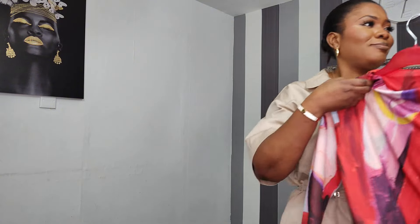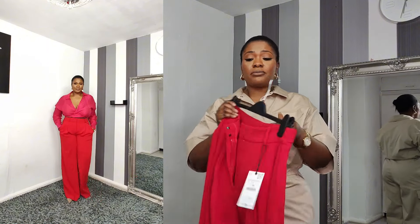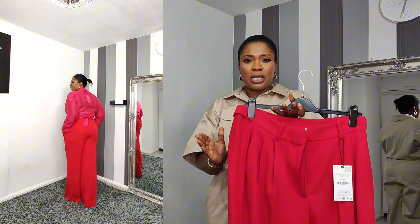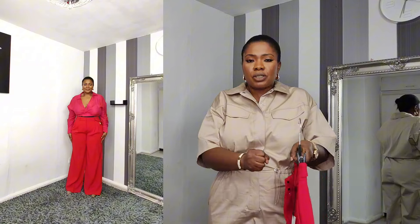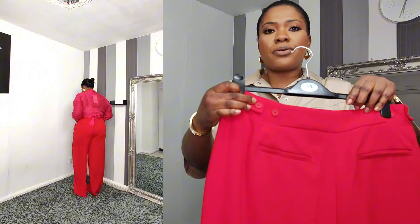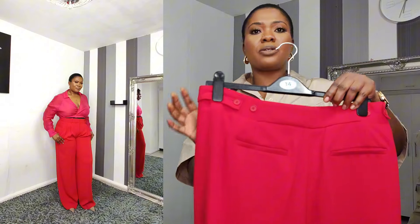My next item is these lovely wide leg trousers — oh my gosh, these are my favorite! Very good looking, they make you look so bold and sophisticated. I love the wide leg. When it comes to the waist, it just cinches you in and holds you. If you've got an underbelly or a mummy pooch it just holds it in. It comes with two hook-and-eye closures, a button inside, a zip, and an extra belt at the back.